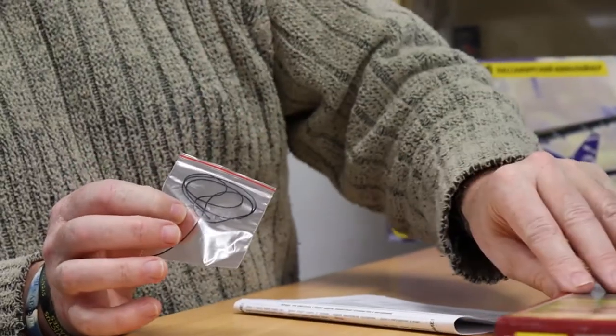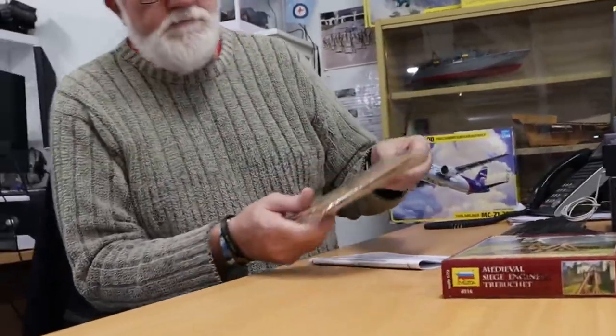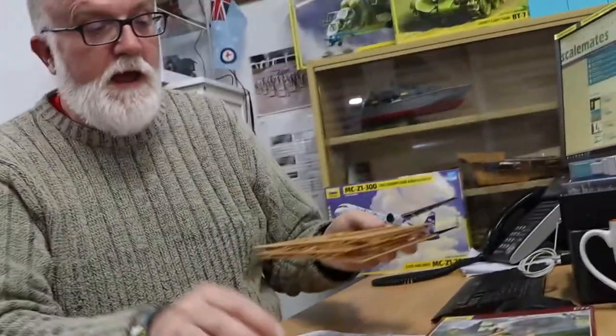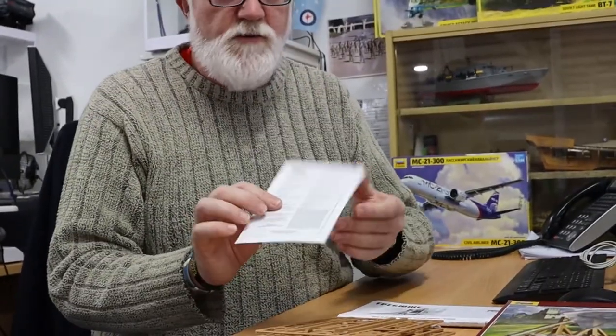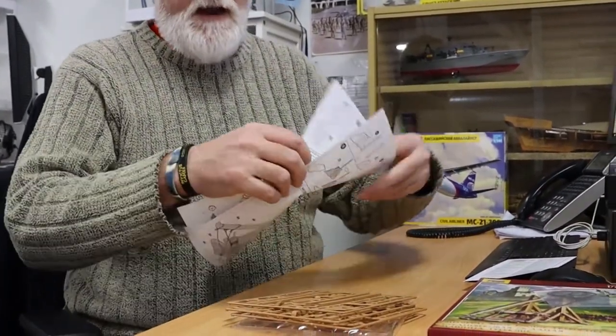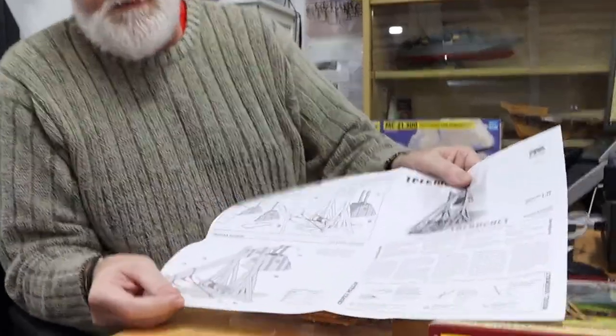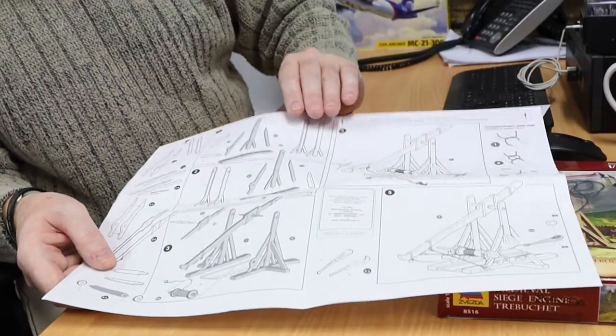So we open up the box — it's a sturdy top-loading box. We've got a little clip-lock bag with string in it that we're going to use to replicate all the ropes and bits and pieces on the trebuchet. We have a sealed plastic bag with three sprues, the traditional warning sheet you'd expect with any model nowadays, and an A4 sheet of paper, double fold-out, with the instructions. Nice and simple, quick build.